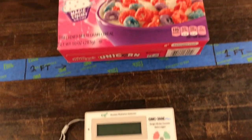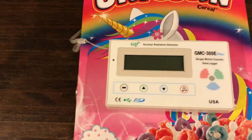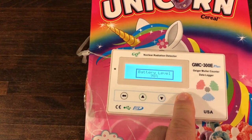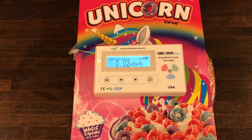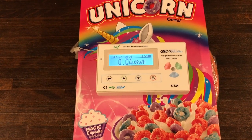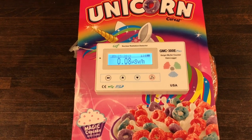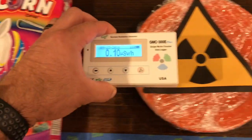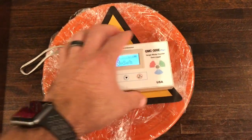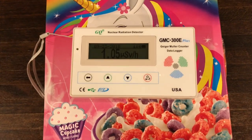We've seen what a glass plate can do in terms of reducing radiation, but how about this unicorn cereal? The plate is underneath it — the same plate we were exposed to earlier — and I'm going to put the Geiger counter on top and power it on to see what the radiation reading is through this box of cereal. As you can see, it's pretty minimal. Very little is getting through — probably a little bit of beta, but mostly the gamma is still coming through. Moving the box to the side and placing the Geiger counter right back there, you can see that it was definitely shielding. So putting something in the way is one way to reduce your exposure to radiation.